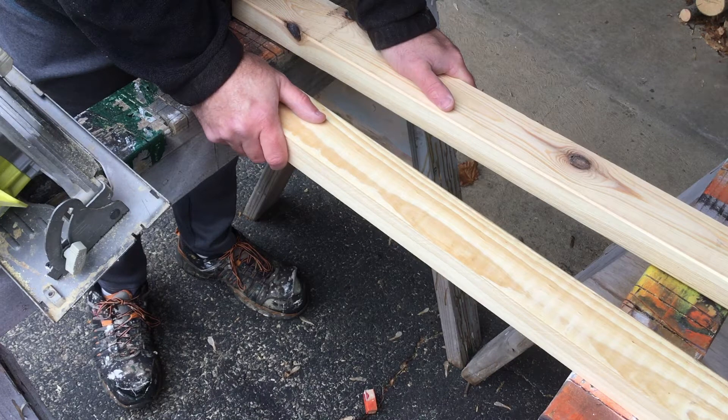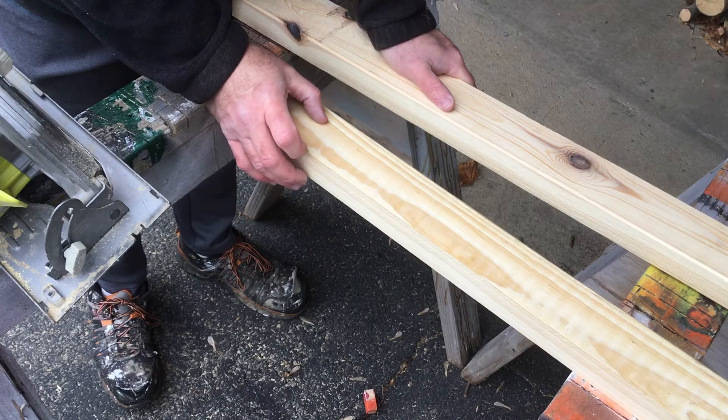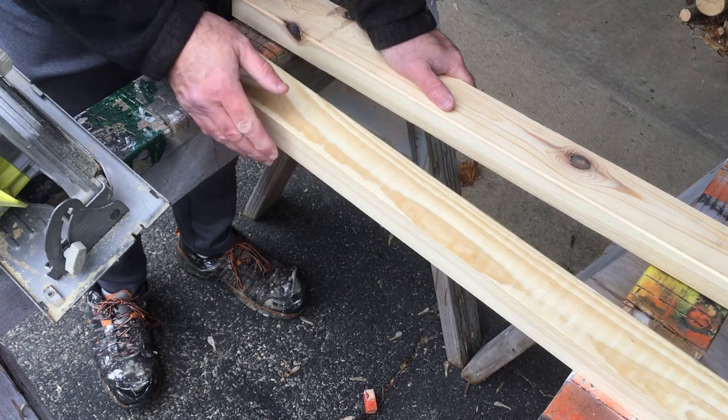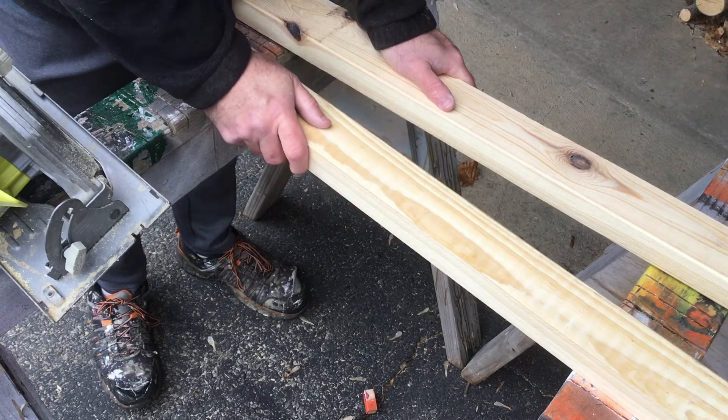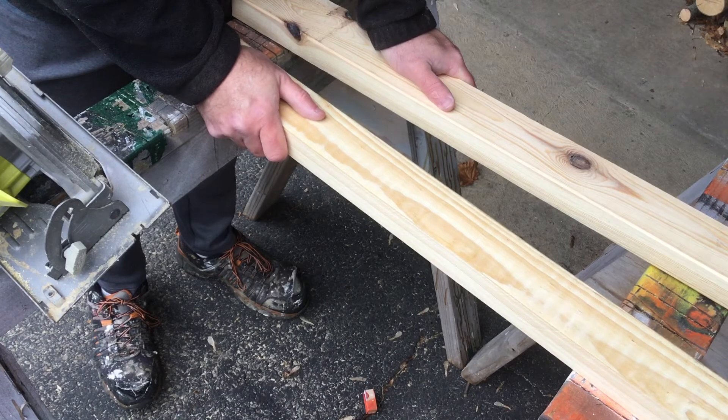And now we're working on the Snoopy's doghouse project for Christmas, and we had to cut a strip off a two-by-four in order to make the stakes to hold the characters up. The stakes go into the ground and the character slides down over them.